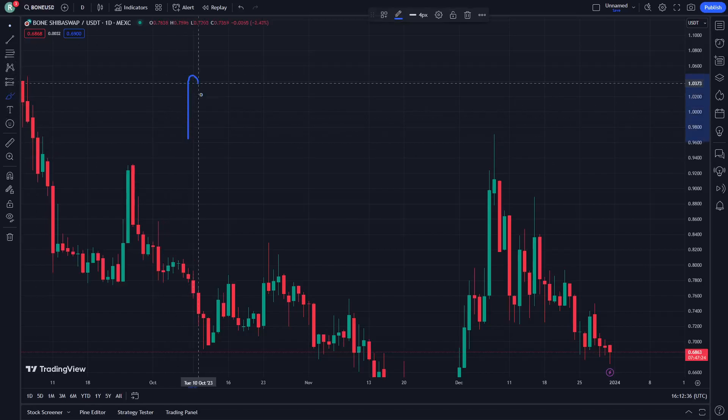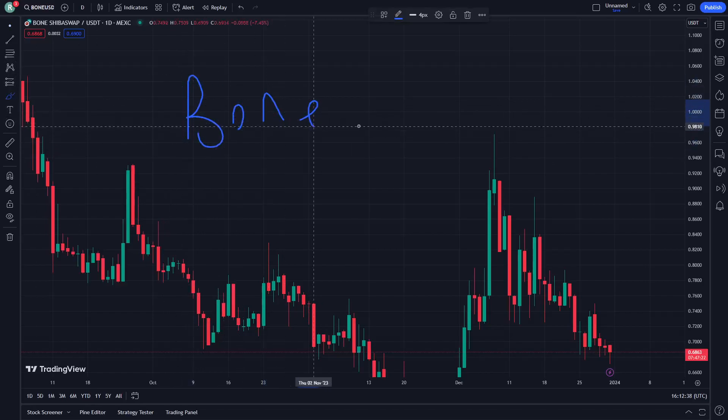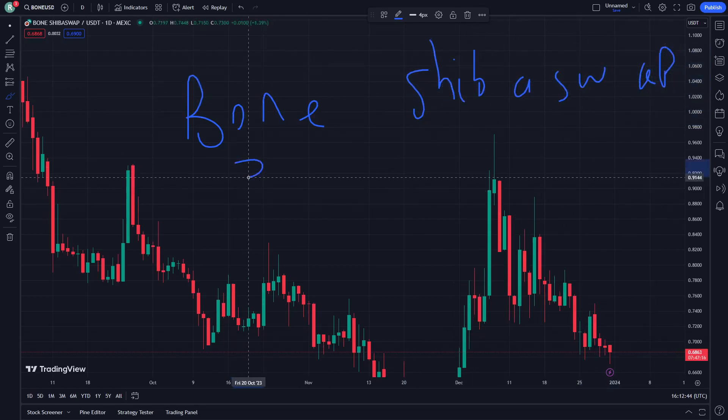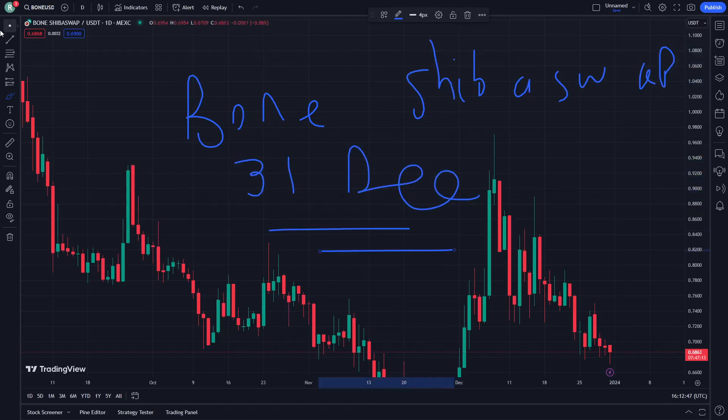Hello and welcome. Today I'm going to show you right now on Shiba Swap. Don't forget to watch the video until the end, especially because this will be an absolutely important moment.